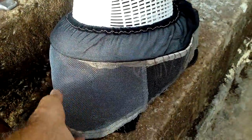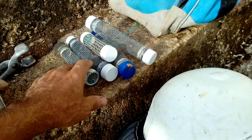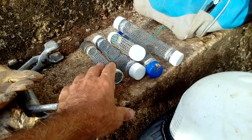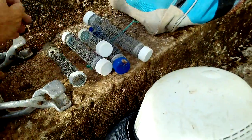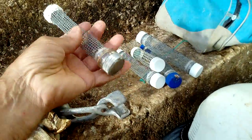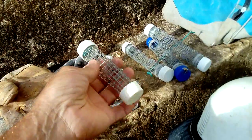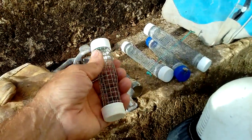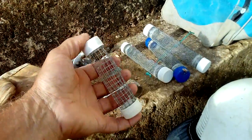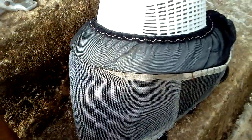This is a queen cage to keep the queen. If you need to change the queen, you can get a new queen and put her in this thing. It's handmade with cork and wire, so you can put the queen inside and keep it in the beehive for a few days until the colony accepts her.